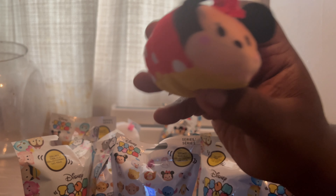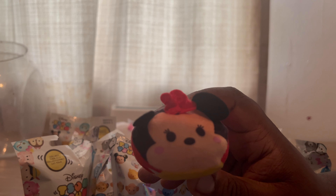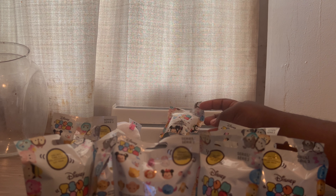I don't know how we missed Series 1. It's probably because we didn't go to Five Below in a while — a few more miles. Minnie! Princess will steal that one and you know she will.